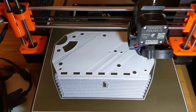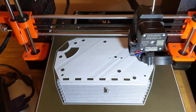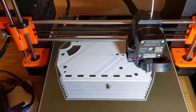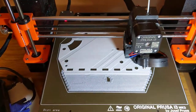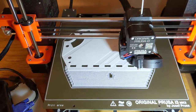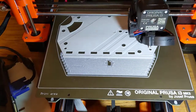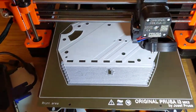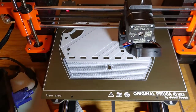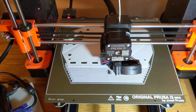If you go online and look up how to print with PETG, you find a lot of people with a lot of different opinions. One thing you see a lot is that PETG sticks so well to a PEI bed that it's hard to get off. And then you see people like me who have the exact opposite problem — I can't get PETG to stick to a PEI sheet. This is the textured PEI sheet from Prusa that I'm printing on right now, and the print would just lift off and start to curl as I was laying down the first layer. So I went through a bunch of online suggestions.